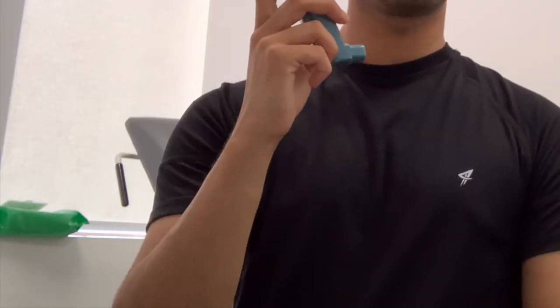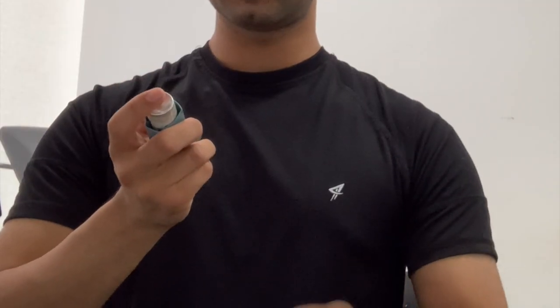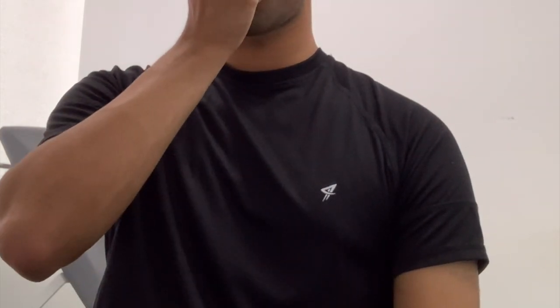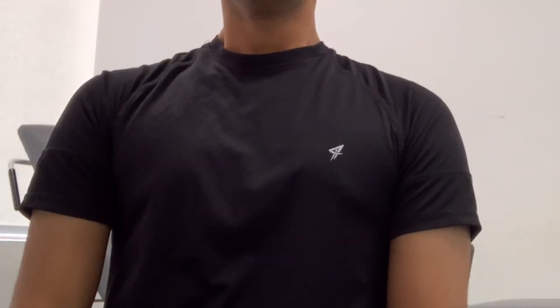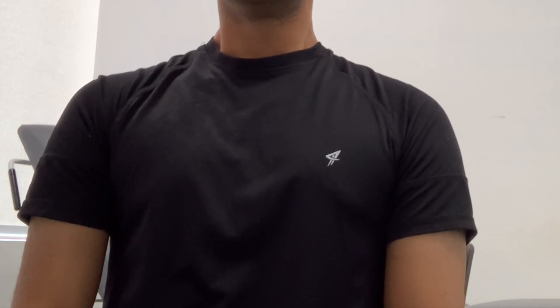Take the cap off, look away, take a deep breath out, make a tight seal, and take a deep breath in and hold for 10 seconds. And breathe back out.